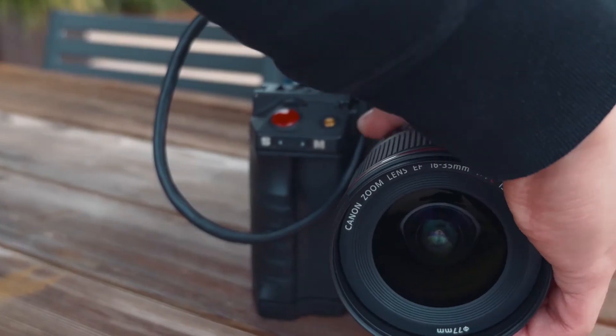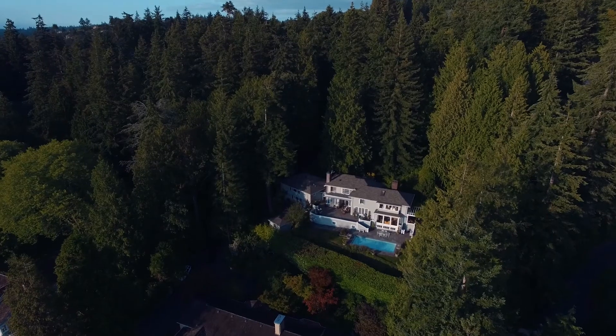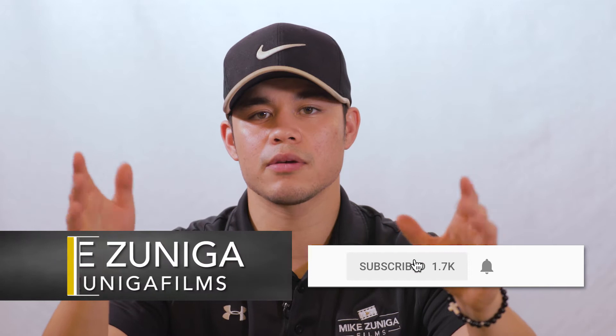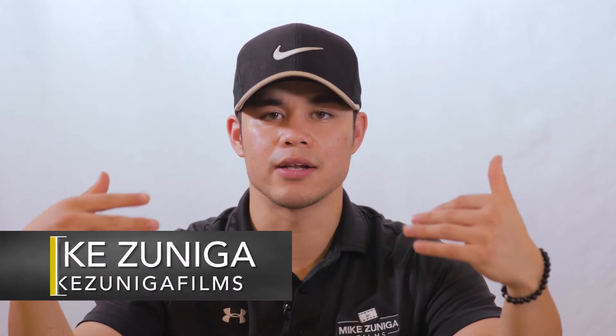What's up everybody, welcome to Mike Zuniga Films. In this video we're going to be going over the Giant Squid Lavalier mic. Before we start, make sure to hit that notification button to stay notified on my upcoming videos and content.